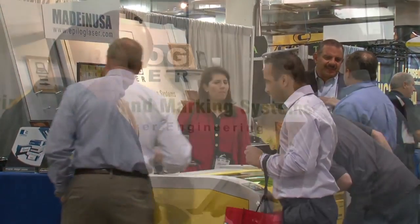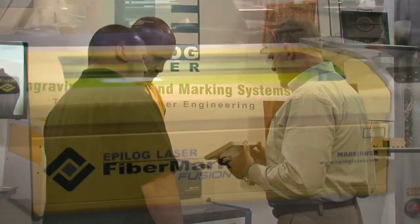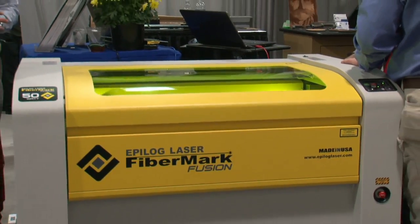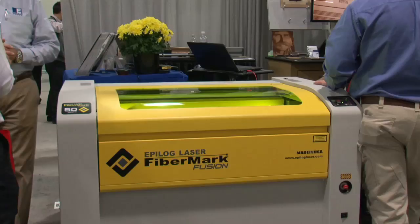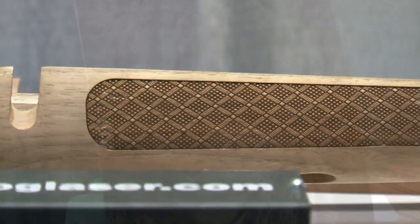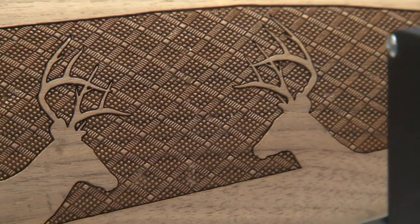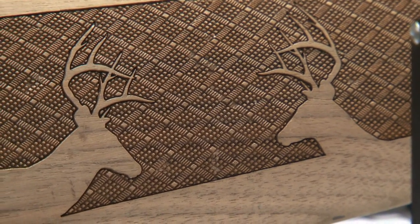Golden Colorado's Epilogue Laser wasn't just making an impression on some of the visitors to their booth — they were making an impression on some of the items those visitors had brought along too. With a quarter century of experience in the books, Epilogue Laser has taken their engraving technology to new levels of sophistication while keeping the engraving process simple for their customers.